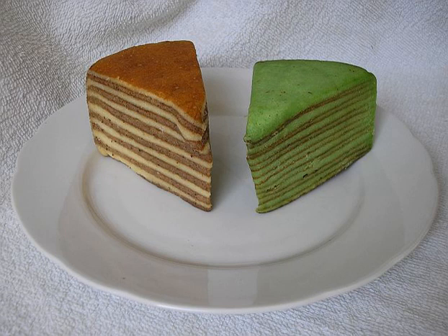In Indonesia, there are many varieties of lapis legit, including cakes containing almonds, cashew nuts, cheese, prunes or raisins, and even cakes flavored with chocolate and pandan.